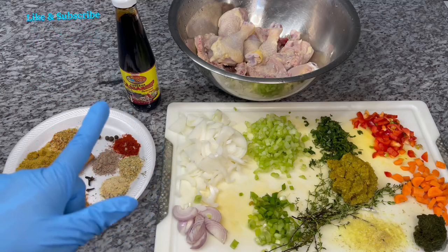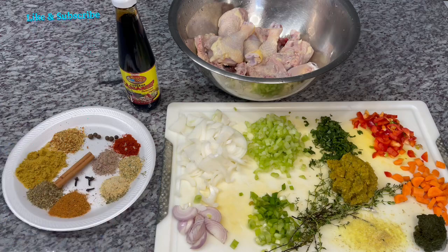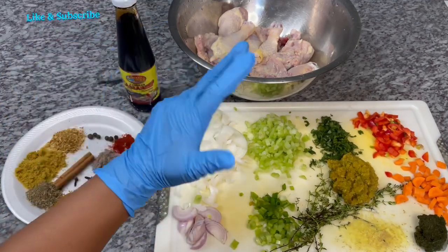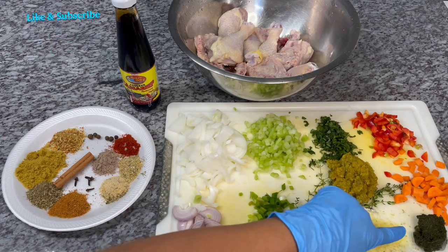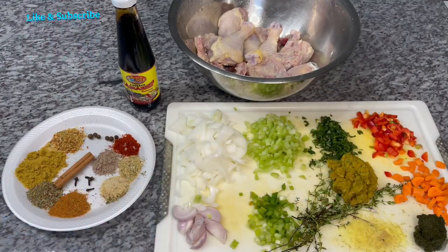Here I have four leg quarters that I cut up and washed with some lemon and vinegar to get out most of the fat and clean it up well. I am also using some cassreep, and here are all my spices — they will all be listed in the description box below along with the measurements. I have all my aromatics: onion, scallion, shallot, celery, cilantro, some green seasoning, thyme, fresh grated ginger, broadleaf thyme, carrots, and red sweet peppers.